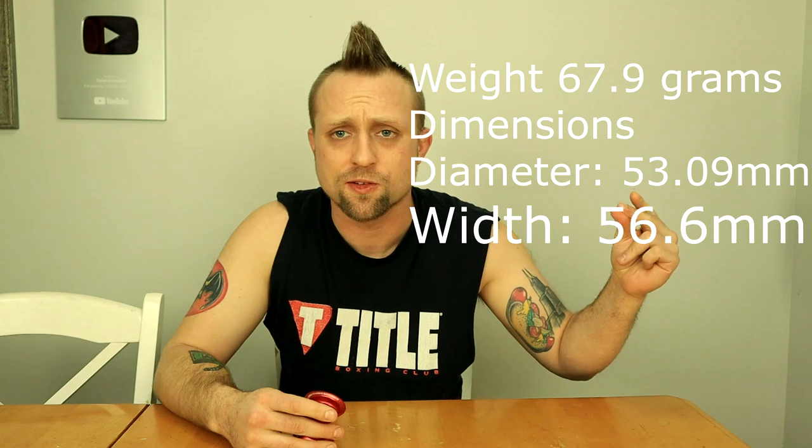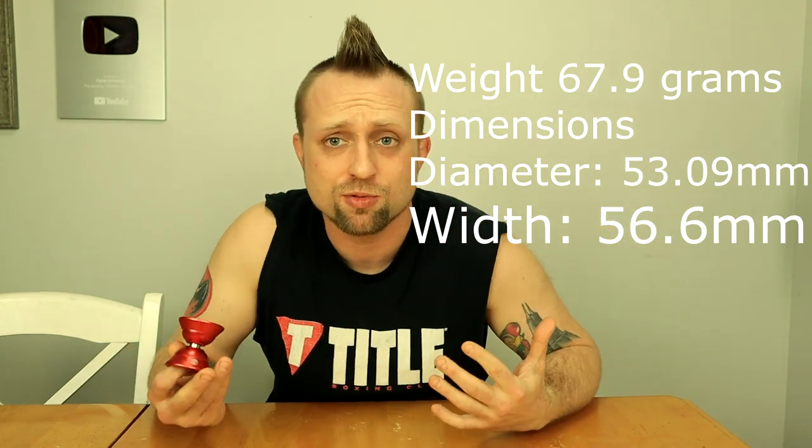What's up guys, today I got the YoYoFactory Super Wide. This is kind of an older yoyo made by YoYoFactory and it's called Super Wide because the thing is really, really wide - look at this. Kind of normal diameter, I'll put the specs on the screen. I don't have the box; this was actually sent to me from Tom over at Throws and Brews in a big random mystery box he sent me, so thank you Tom.